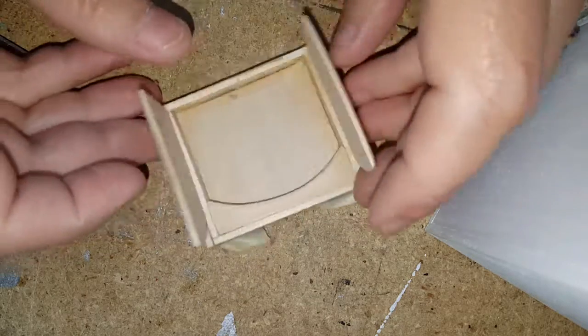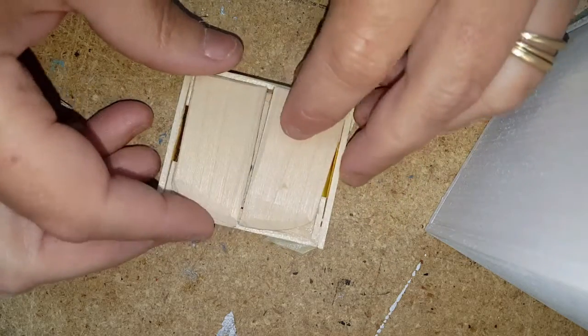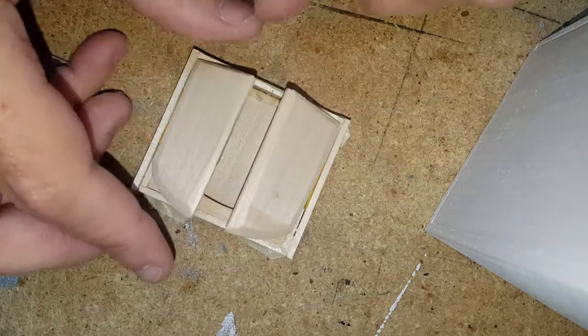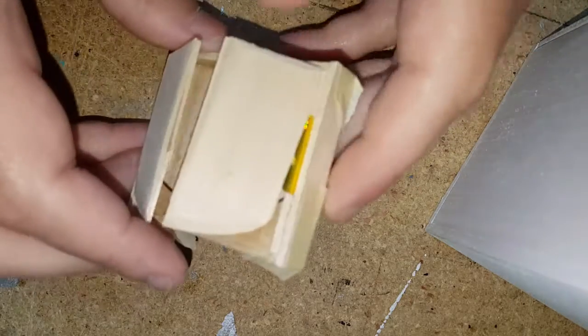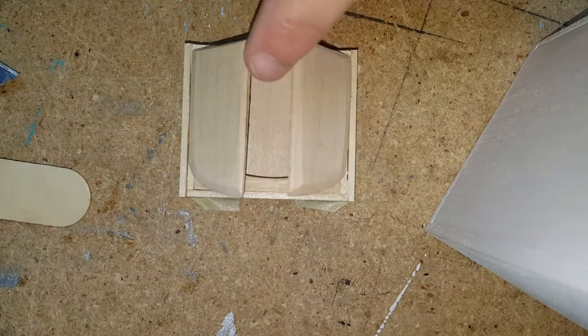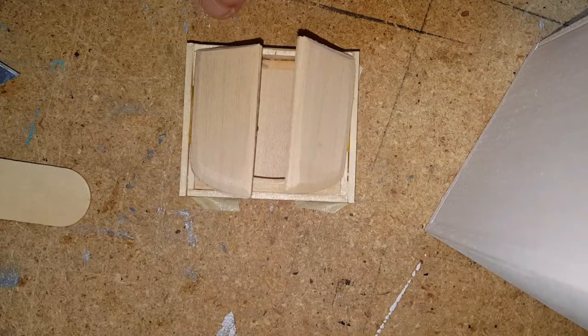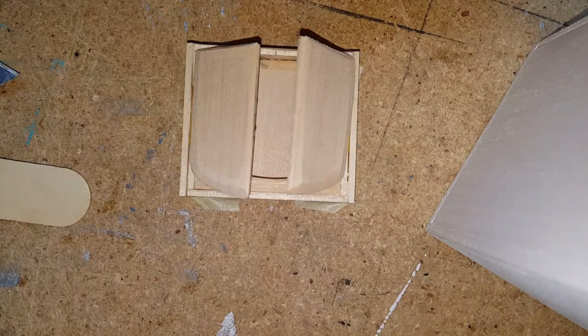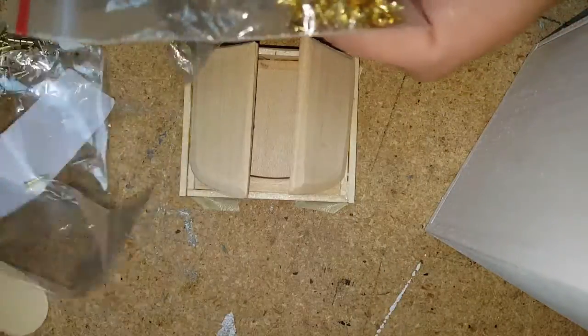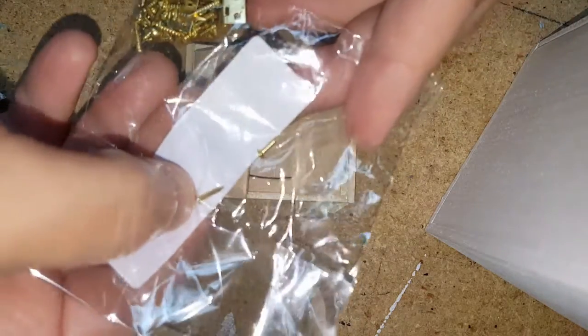Wipe off the excess glue. Your dartboard will glue into the back, and then your doors will be here. For the hinges, you can use the duct tape hinge or go ahead and use regular miniature hinges applied with some epoxy — they sell them on Amazon in bags. For the knobs, you can use the actual nails that come with them.